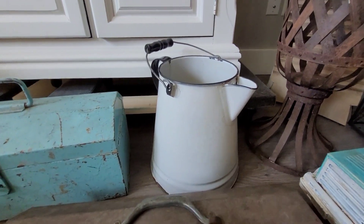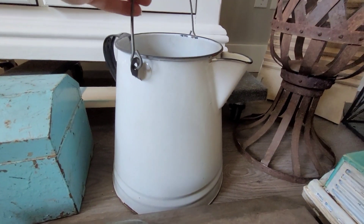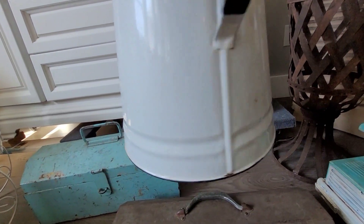And then I saw this beautiful large enamel pitcher — oh my gosh. It has some chippy and rusty at the bottom. Perfect.